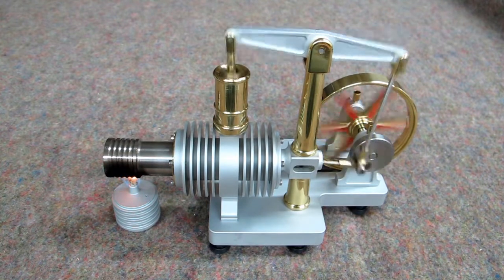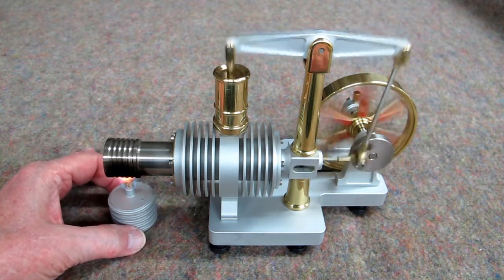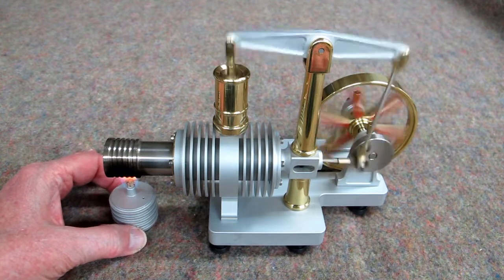We are now running. And as this is running, you can play around, move this alcohol lamp, try to find the sweet spot.